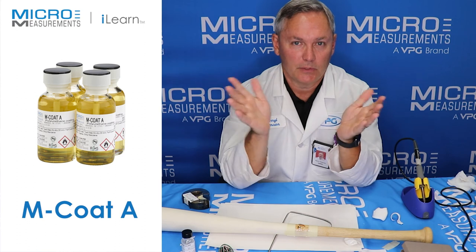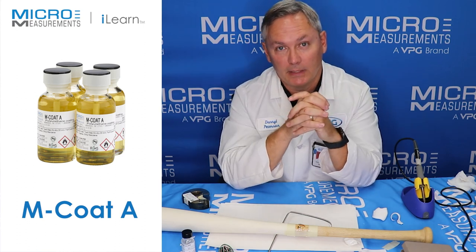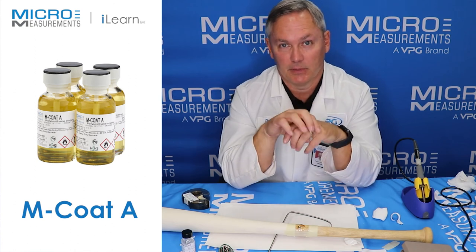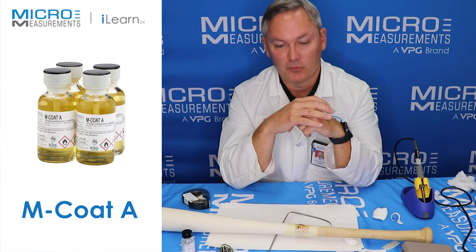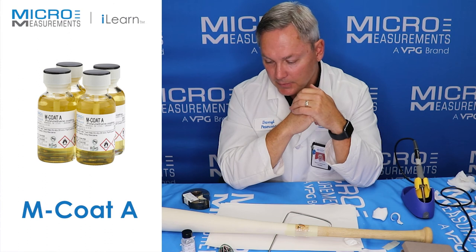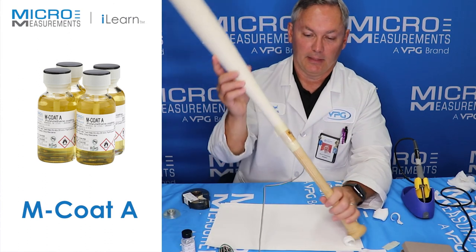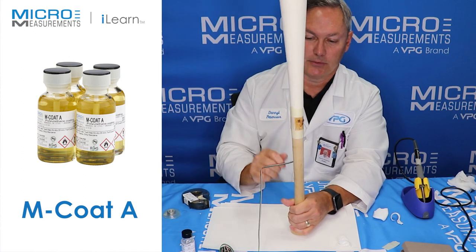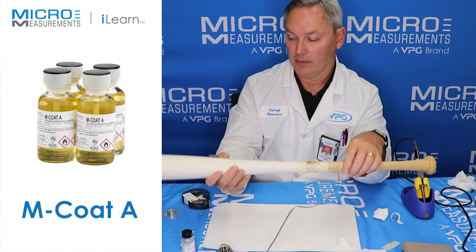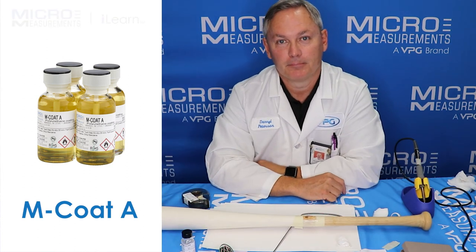There are really two things we're going to look for. We're going to check it electrically to make sure it seems like it's performing like it should. Then we're going to connect it into a data acquisition system and see if we can take a few swings with it and get a response out of the strain gauge. That's the basics of taking a baseball bat and converting it into a transducer. Now we need to go test it — we'll let the MCoad A cure for a few minutes and then go give it a swing.